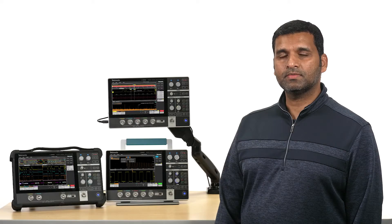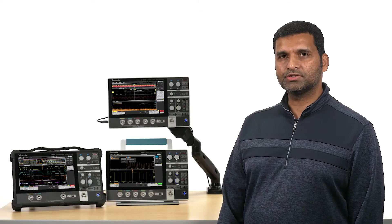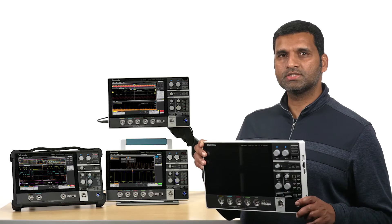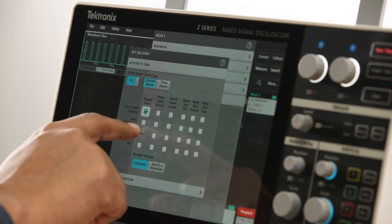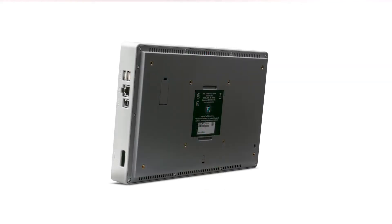Hello, I'm Prashant from Tektronix, and I'm very excited to tell you about our newest benchtop oscilloscope, the 2 Series MSO. You'll notice its unique advantage right away. It's the first fully-featured real-time touchscreen oscilloscope ever in this sleek, compact, and portable form factor.